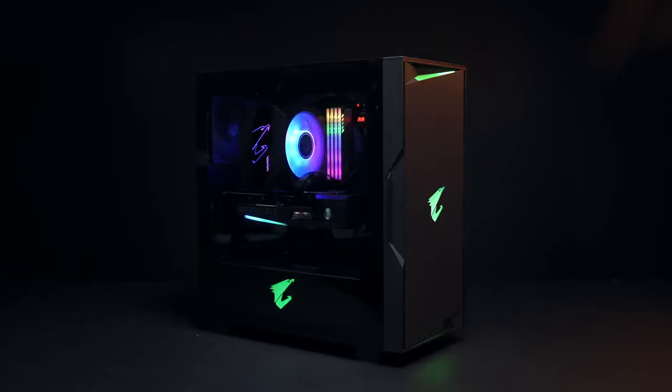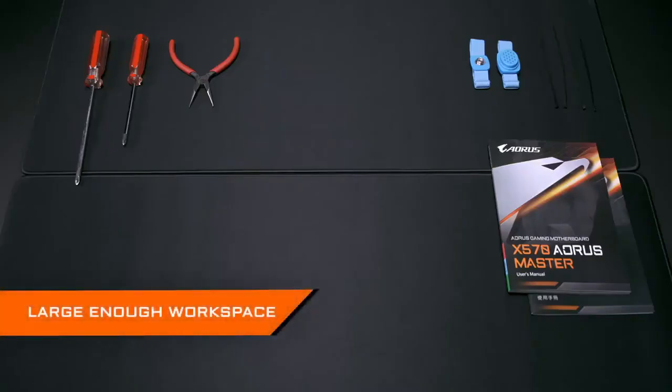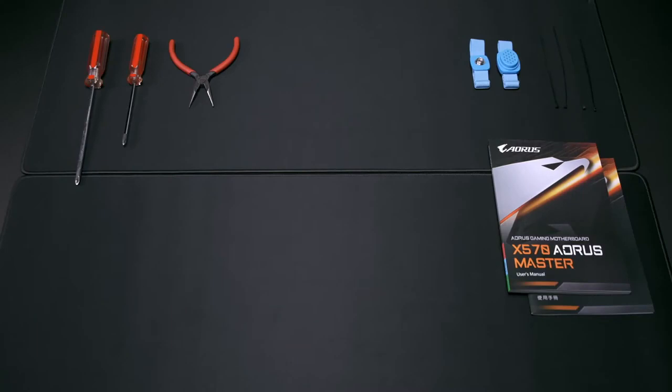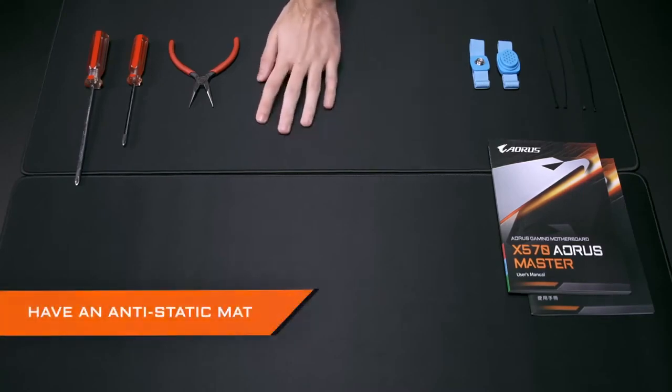Hello, welcome to Aorus 101. Today we'll be teaching you how to build a PC from scratch. The first thing you'll need is a large enough workspace. You'll need plenty of tools and components when building a PC, so a spacious wide table will make it easier for being organized. If you want bonus points, having an anti-static mat on the table will be helpful as well.